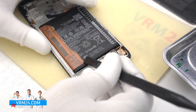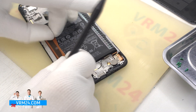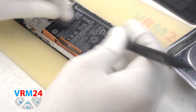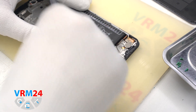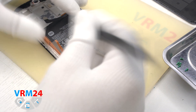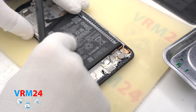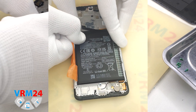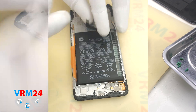We move on to removing the battery. We need to read the brown tabs A and B to determine which one to pull. We need to unwrap all of them so they don't interfere with battery removal. As it became clear, we have to pull on tab A, gently pulling up and detaching the battery.